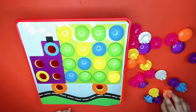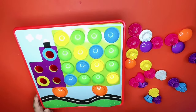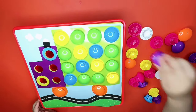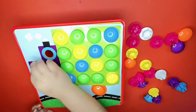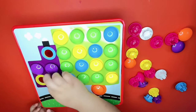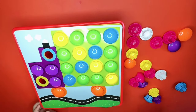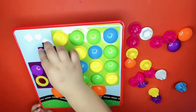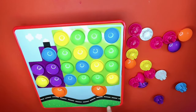Now we need two orange, then we need three purple. Like that, and then we need one blue and one yellow. Look, it's a truck!